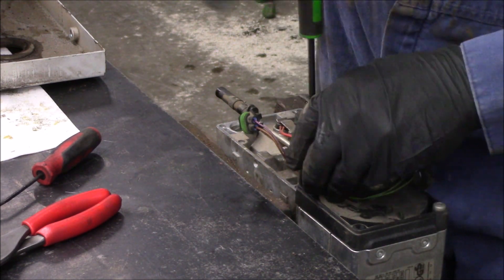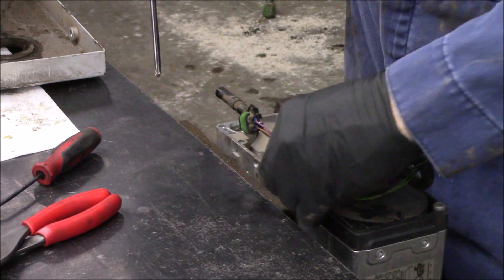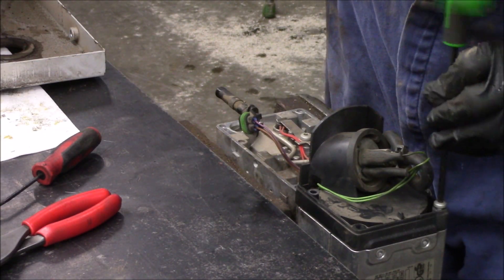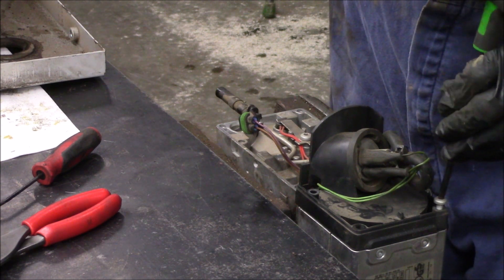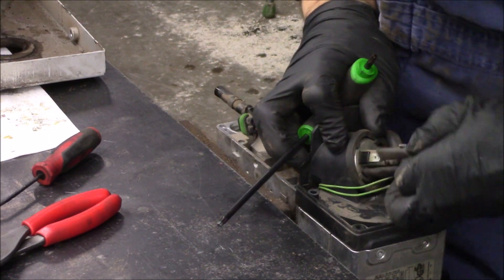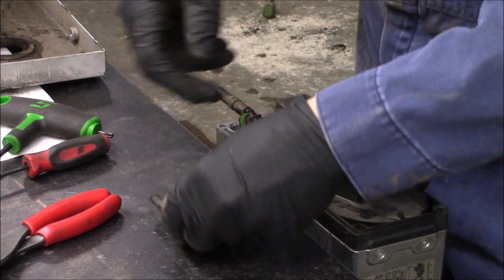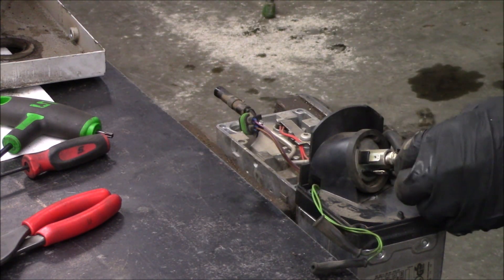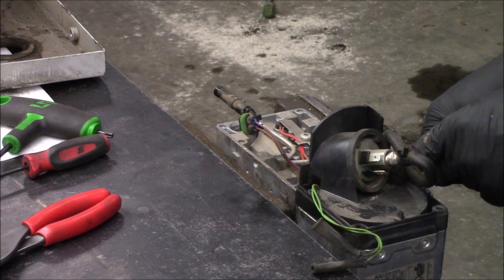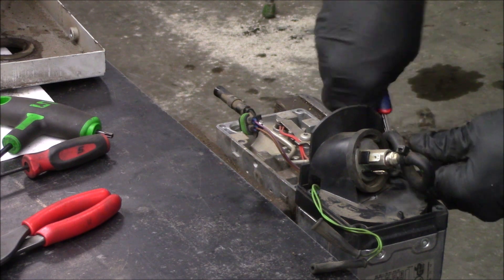A couple more screws. I need the nippers, otherwise known as the side cutters - just a mini one though. All it uses is a little zip tie to hold the fuel line on. I had to get that out of the way to get this last screw out.